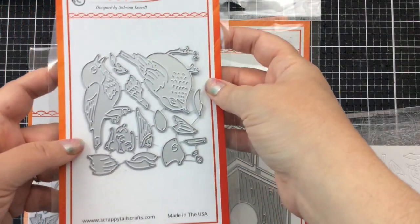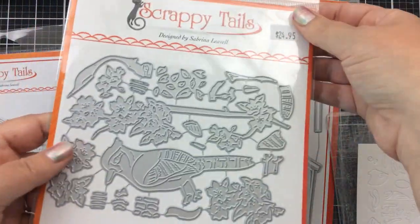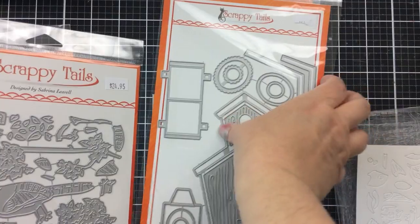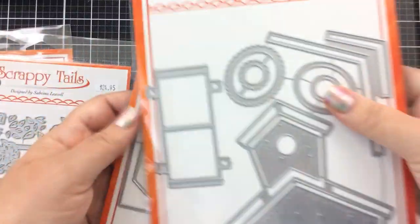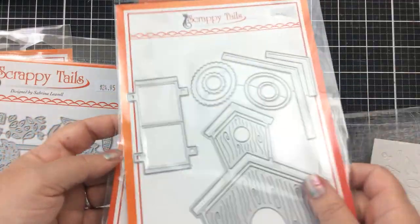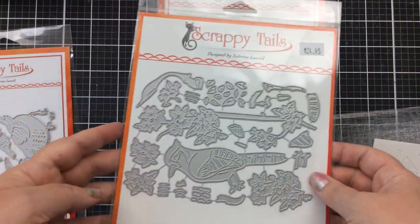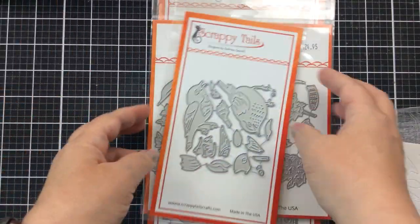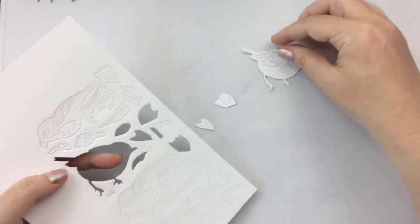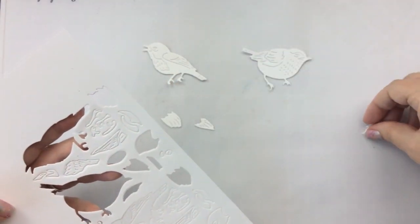Hello everyone, it's Keri from sunshineinmypocket.com and today I'm really excited to bring you these videos because I have some of the new spring bird layering dies, the layering blue jay die, and this amazing A7 birdhouse pop-up card die. These are probably some of my favorite products that I've worked with recently. In this first video I'm going to show you the layering spring birds.